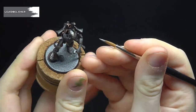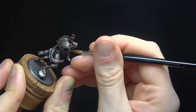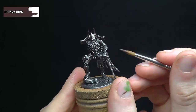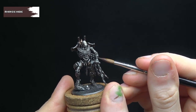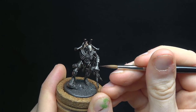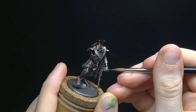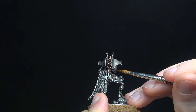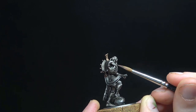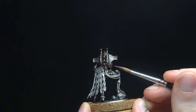Next, we're going to highlight the steel with Leadbelcher, with quite fat highlights centred on the edges of the plates. Going back to weathering the metal, water down some Rhinox Hide and begin to glaze it onto the model. There are two ways we're going to apply this: the first is to pull it down to the bottom of the larger plates, such as the torso and shoulder blades, to build up some dirt and grime on the lower parts of the metalwork. The second is to run it into the scratches and dents in the armour, as well as any panel lining such as the elbow and knee joints.